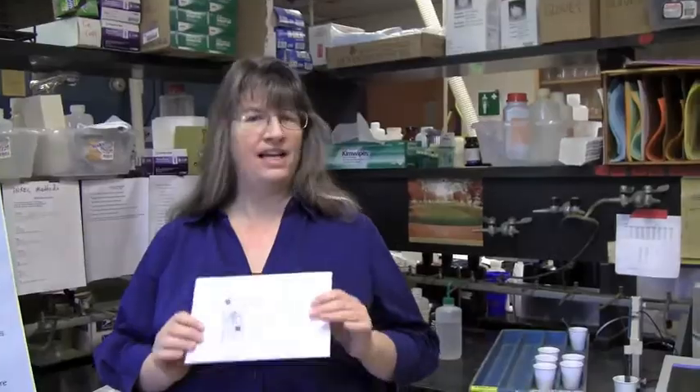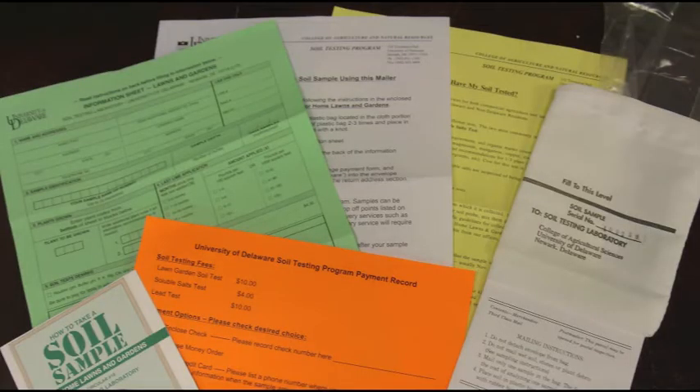At the garden centers, you're likely to see one of our mailer kits. It's a kit that includes the how-to brochure, directions on payment, a sample information sheet, a sample guideline on how to pull an appropriate sample, and the soil test kit. You can then just take your sample, complete the information sheet, and send the sample back with payment to the university through the mail, FedEx, or any other delivery service, or you can just drop it in one of the Cooperative Extension drop boxes.